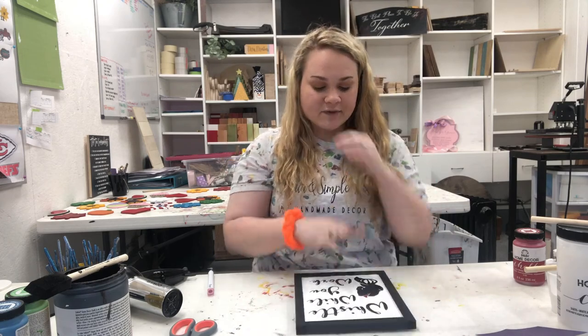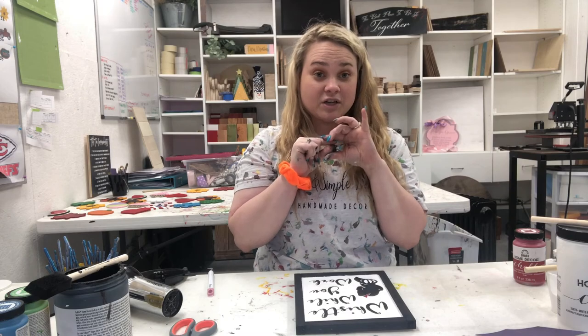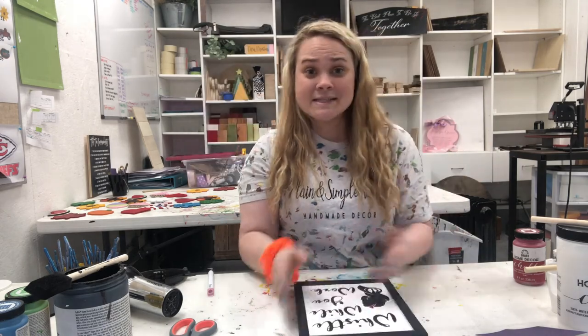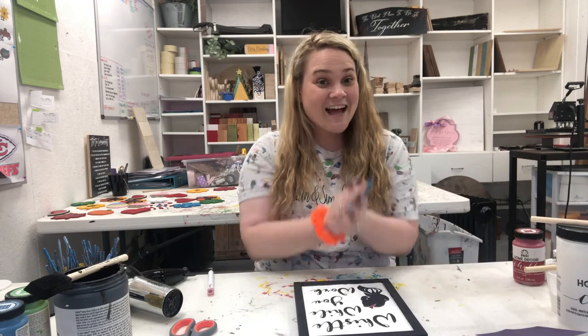Last but not least, after everything is dry, we also include hangers for the back. You just take your hammer and nail and your little sawtooth hanger and put it on the back, and then you are good to go. That's it — easy peasy, really so easy. As long as you follow the directions, your sign will turn out wonderful. Send me pictures as soon as you're done or of you guys doing them — I'd love to see all of them. Thank you again for your purchase, and I hope this video helped you out a lot. See you later!